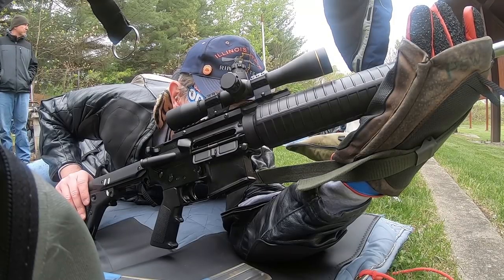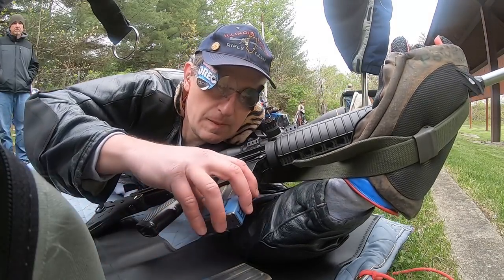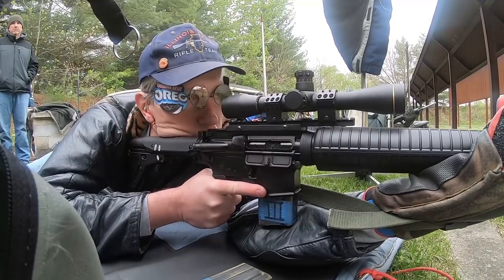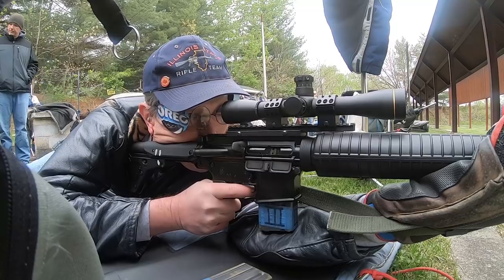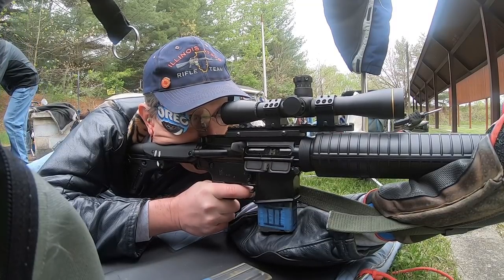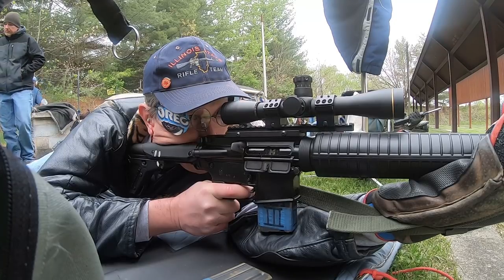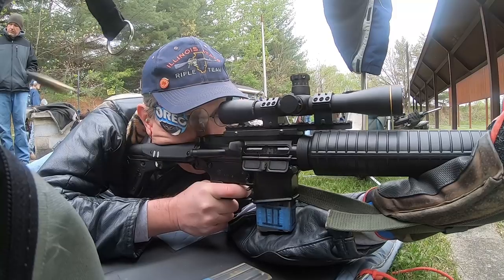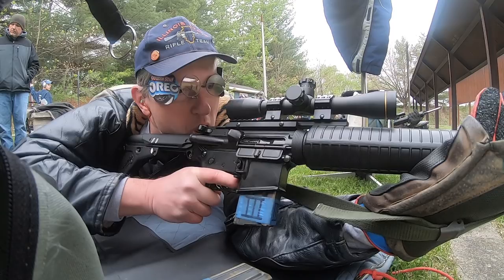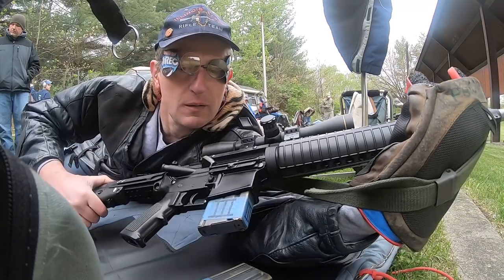Ready! On the firing line! Targets! At this point I realized that something is wrong — the bolt is forward — but ingrained habits take over and I don't want to waste time, so I begin the process of the magazine change by pulling out the first magazine.